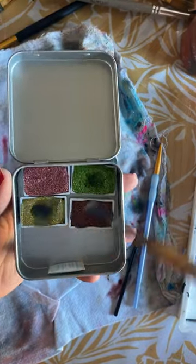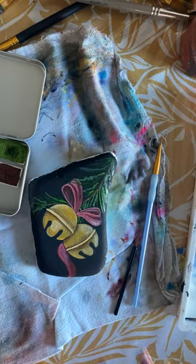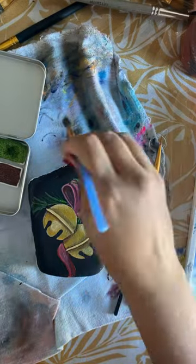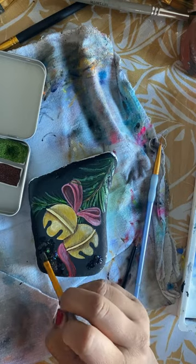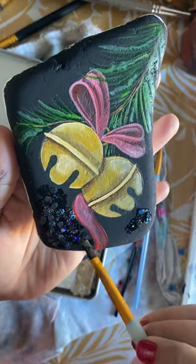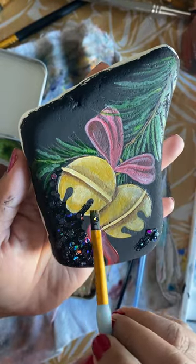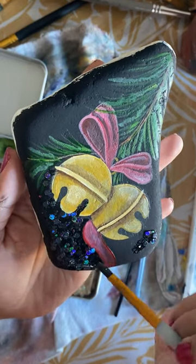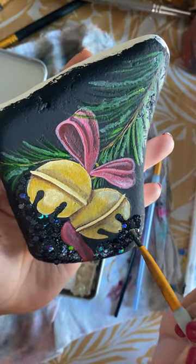I'm actually going to end up using some of this gold, so I'll go ahead and activate it. I know my paint water is black — don't judge me. I'm going to activate that glitter paint and then go ahead and go in with this black ice. If you guys don't have watercolors, that's okay — you can use glitter or leave it as is. This next step is not for you if you don't want to use any of the above; this is just extra because I love these paints. I love the way that black ice looks on black. The trick with these is just to scoop it out, lay it on top of your rock, and use your brush to knead out the bunches of glitter.